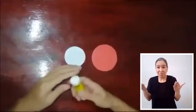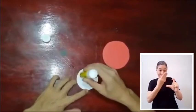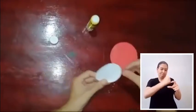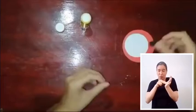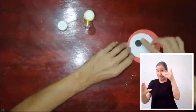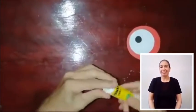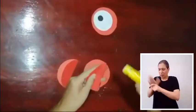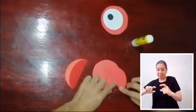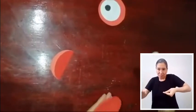El siguiente paso será pegar y armar. El círculo blanco irá sobre el círculo rojo, de la manera que se ilustra. Sobre el círculo blanco pegaremos el pequeño círculo negro, evitando el centro. Ahora pegaremos los dos círculos rojos que fueron doblados por la mitad sobre el otro círculo rojo que no fue doblado: uno por la parte de enfrente y el otro por el reverso.